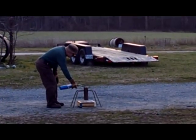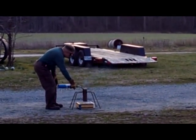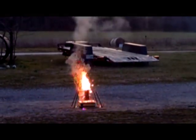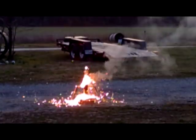Alright, looks like we have everything set, so let's go ahead and give it a try. Hey, it's lit! It sounds like fireworks.